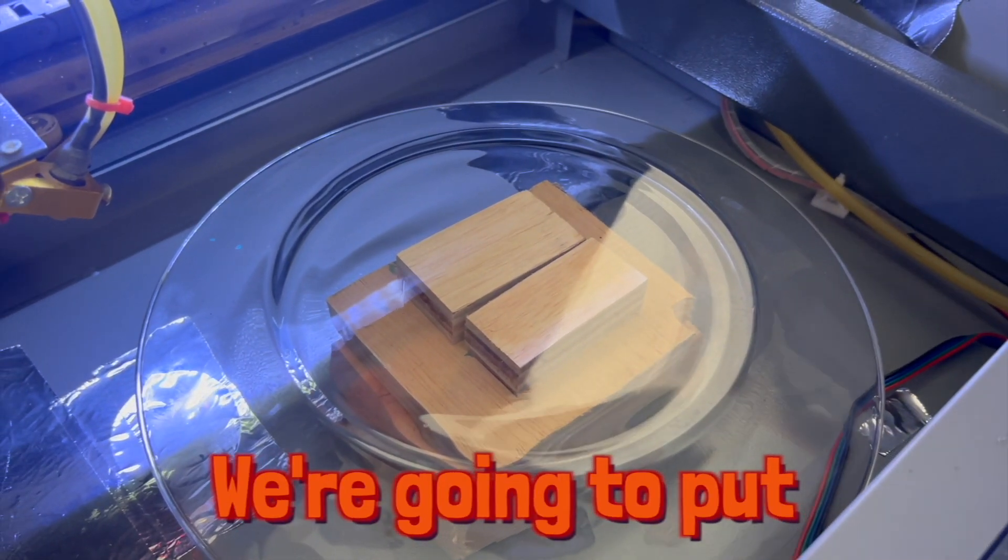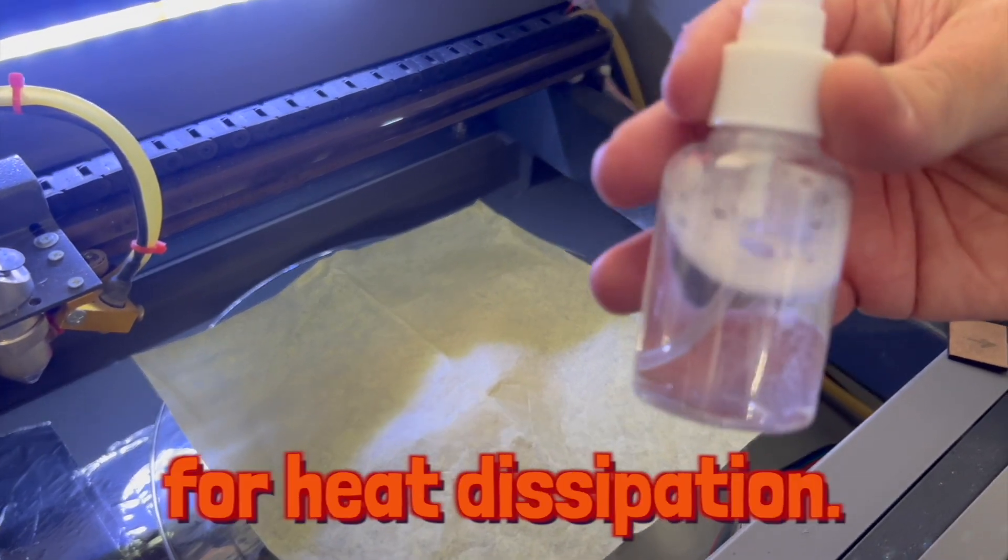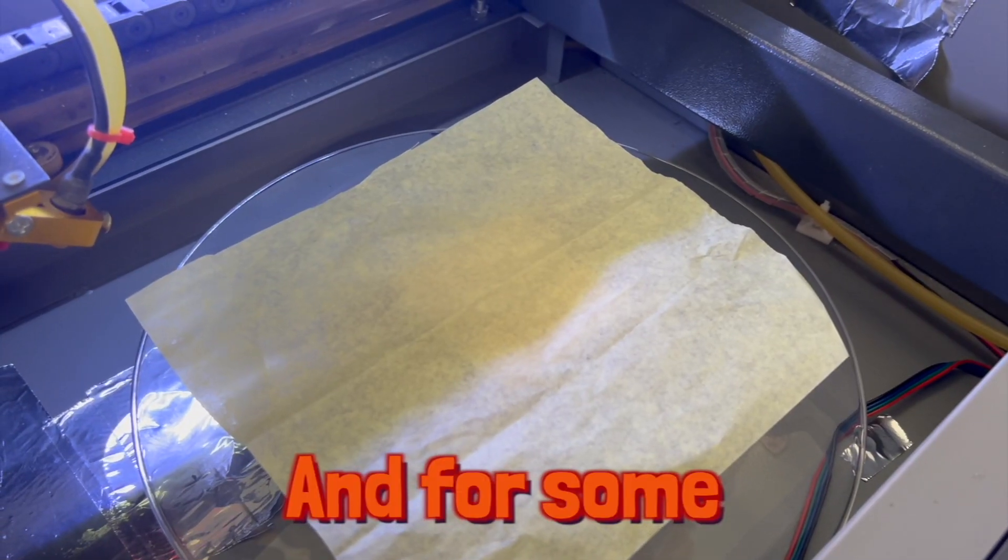Now that we have the glass positioned, we're going to put some tissue paper down and wet it for heat dissipation and for some crisper lines.